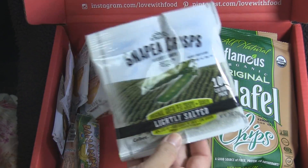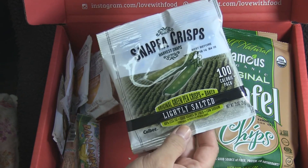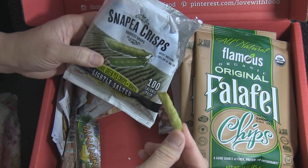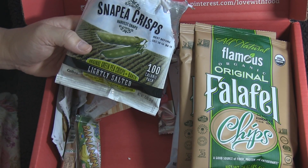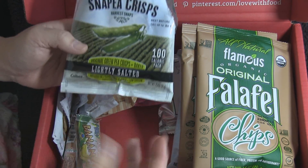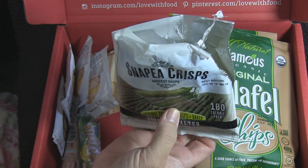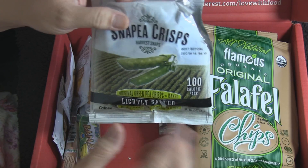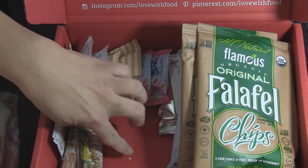Next we have snap pea crisps. I did a little preview picture on Twitter and Instagram and people said they were awesome. I have a weird aversion to peas and green beans — I can eat snow peas, which is strange. These seem like a healthy Cheeto — they're puffy! The aftertaste is reminding me of edamame, and I do like edamame. Weird food aversions aside, these are actually kind of good.